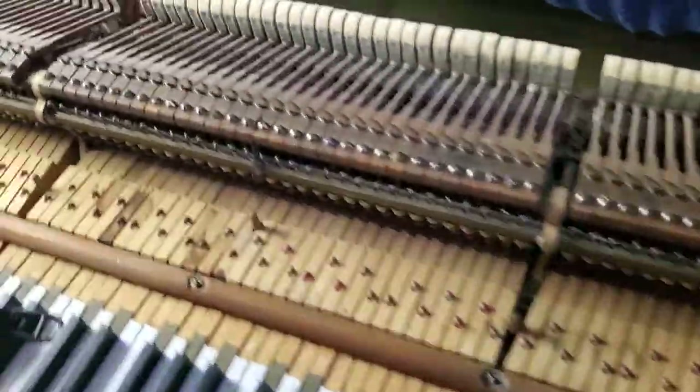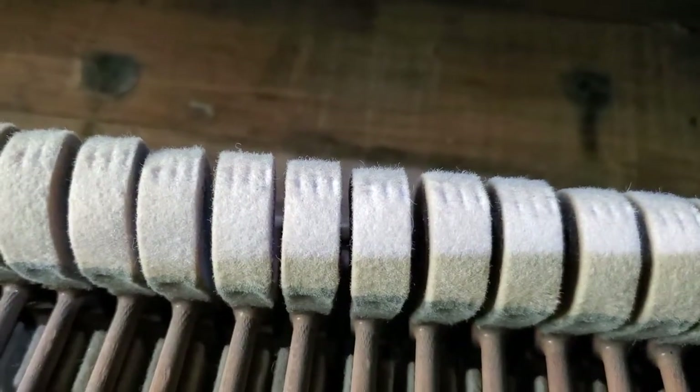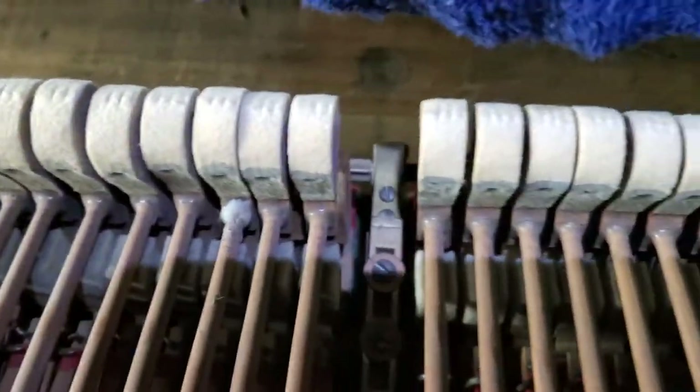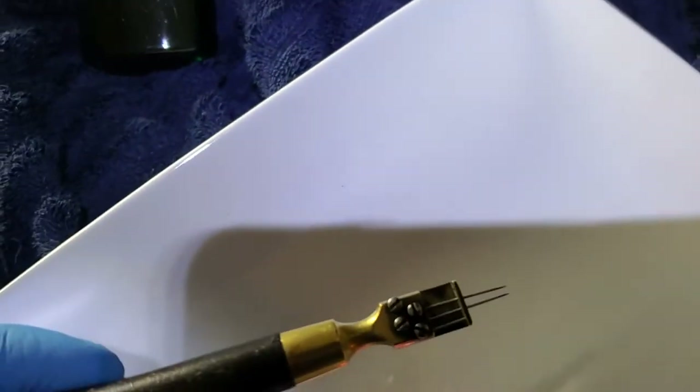Looking at tools to rework these hammers — I want those indentations out but I don't want to do it by sanding. When you sand with a block, like 400 or 800 grit, you're removing material to make it sound harder. So I'm going to try other things. Probably your principal tool is a needling tool.